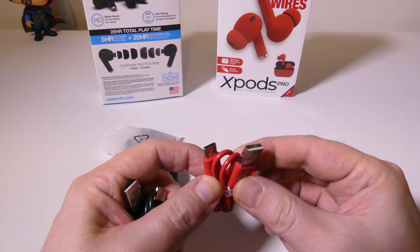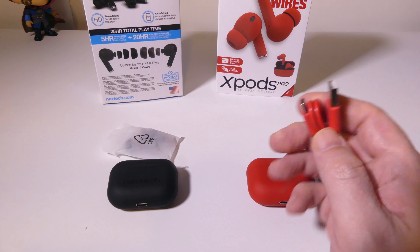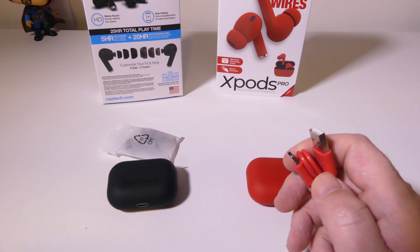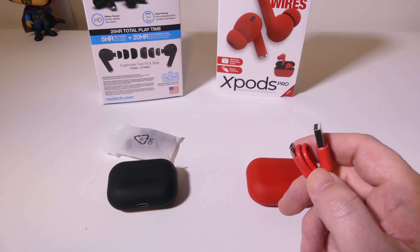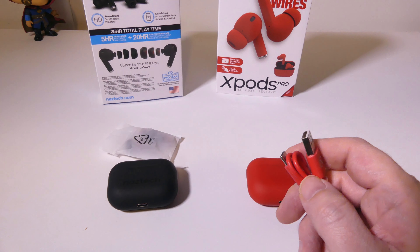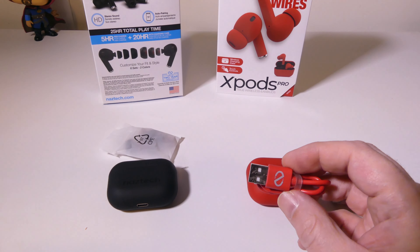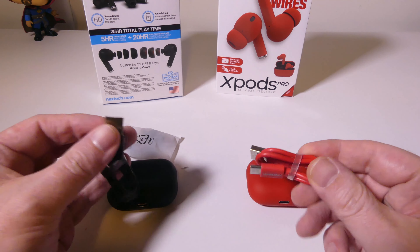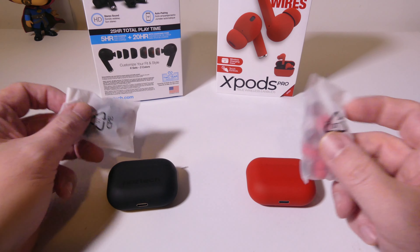It's a standard USB Type-A to USB Type-C cable. You can plug this into any laptop or PC's USB port, or you can plug it into an AC adapter wall adapter to charge up the case if you want to do it wired. The case is also capable of wireless charging, so you can just set it down on a wireless charger and you'll be good to go.